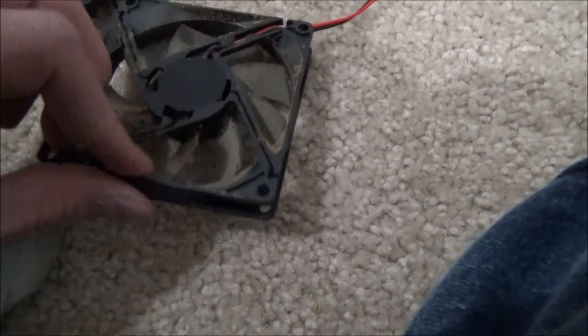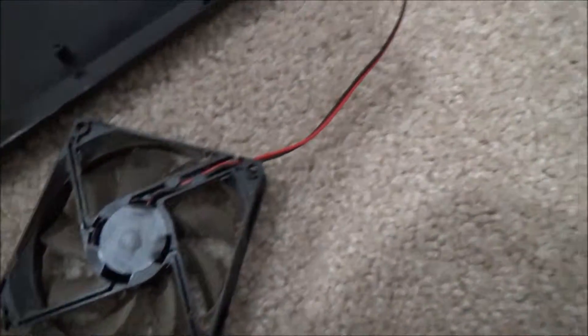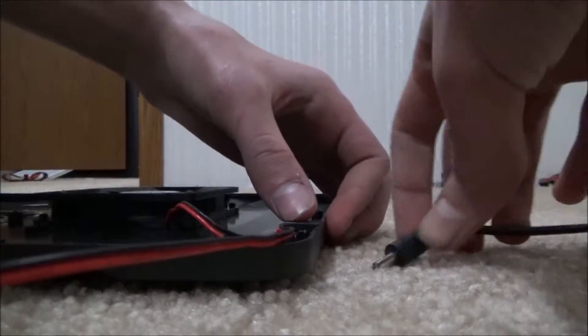Here's one of the fans — it just comes right out, which it's not really supposed to do. It's a generic fan, as you can tell. I'll go ahead and plug this in and show you that the fans do indeed work in this model.